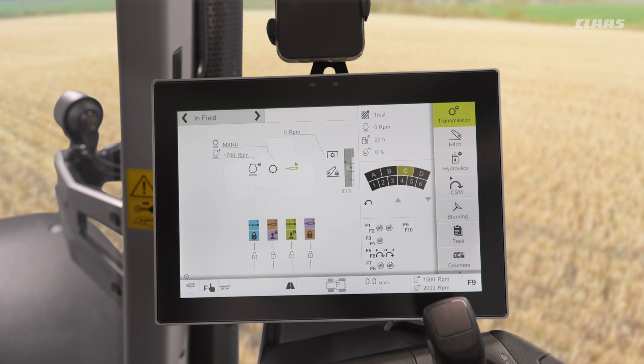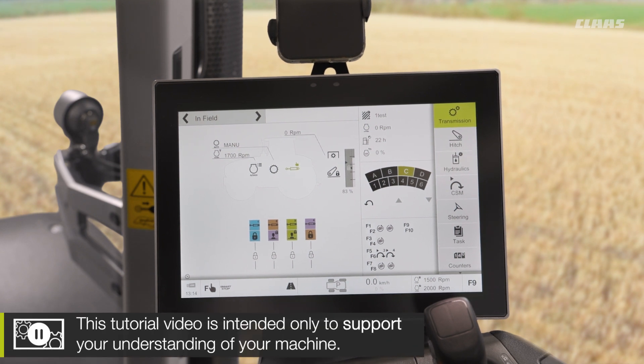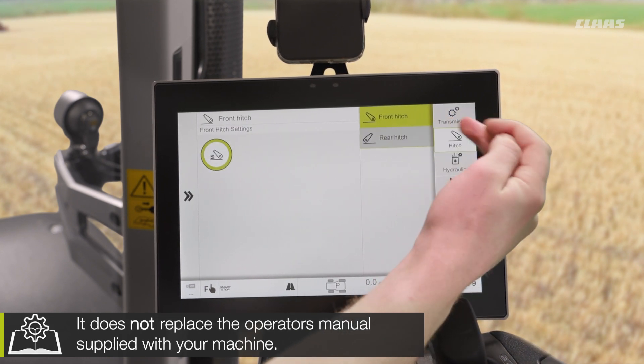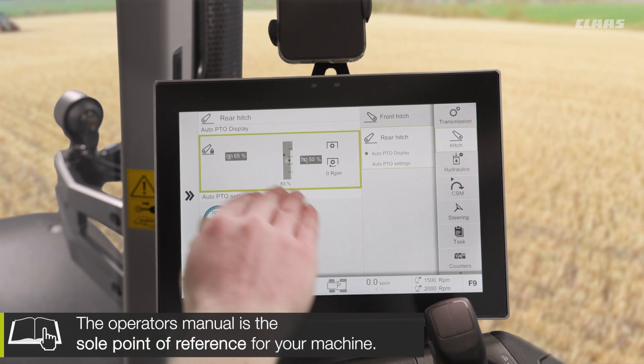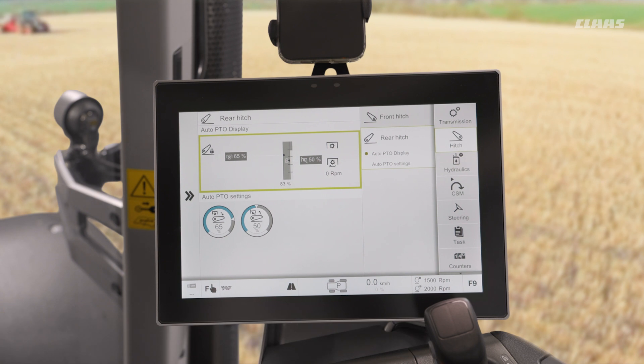We have a function called auto PTO available on these machines. If we dive into our hitch menu on our right-hand menu cluster and into our rear hitch menu, we can see that we have some auto PTO settings. Now, what is auto PTO? Essentially, it is an automatic function for turning the PTO on and off at different linkage heights.